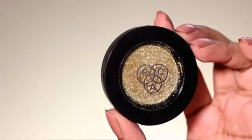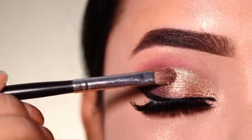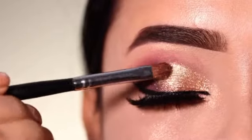And after that, I will apply a little glitter for a glam, sparkly effect on the area where the golden shimmer shade was applied.